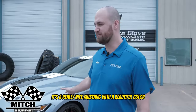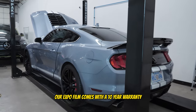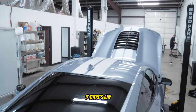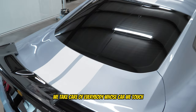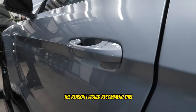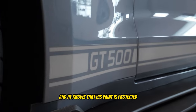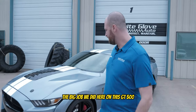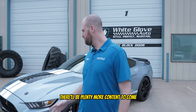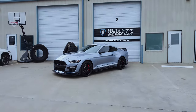This is the GT500 that we did — it's a really nice Mustang with a beautiful color. We did a full body paint protection film wrap on it and it looks stunning. Our Xpel film comes with a 10-year warranty, and if you as a customer see anything going on with the work at all — any peeling or bubbling — come back to us and we'll take care of you. The reason I would recommend this is because the customer is going to be able to drive in any kind of weather and conditions knowing his paint is protected with our 10-mil film. I hope you guys enjoyed the big job we did here on this GT500 — if you liked the video please like it, maybe subscribe to the channel, and we'll see you guys next time.